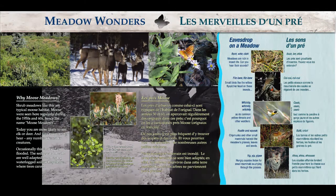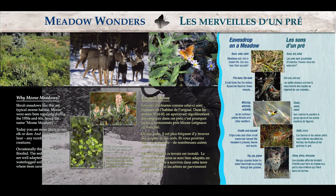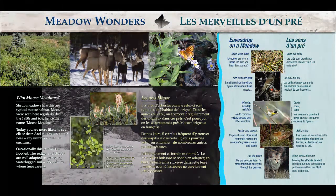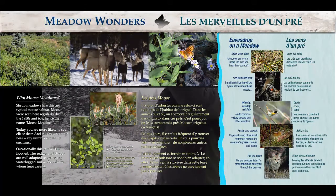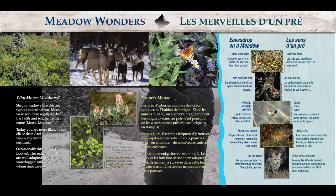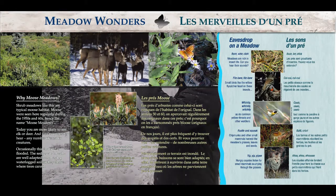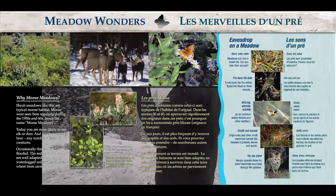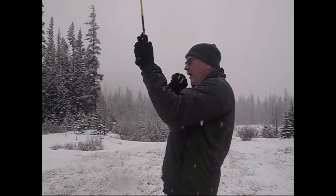I've lost you again, Mark — so whatever you did that was working before, it went back to more static than anything. Something worth noting: the way you're grounded does affect signal. Whether you're standing in a pool of water versus on dry pavement can change things. Right now I'm standing on pavement. Let's try that — that looks a little better.